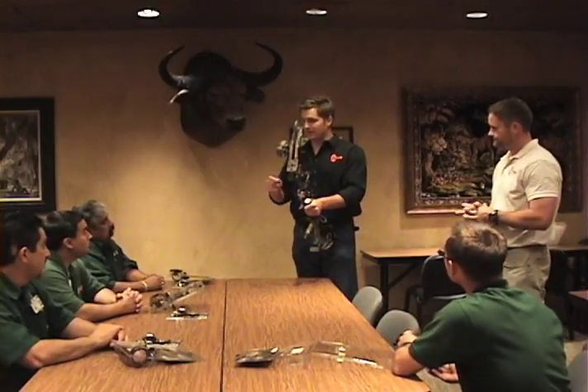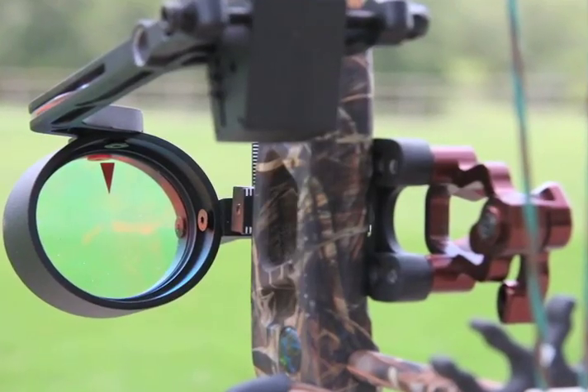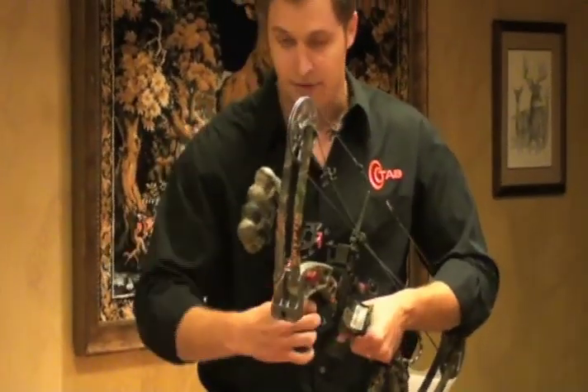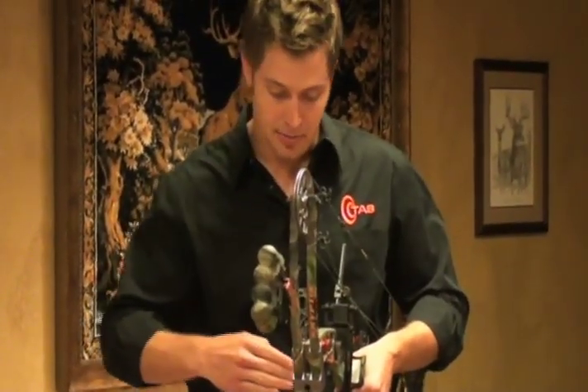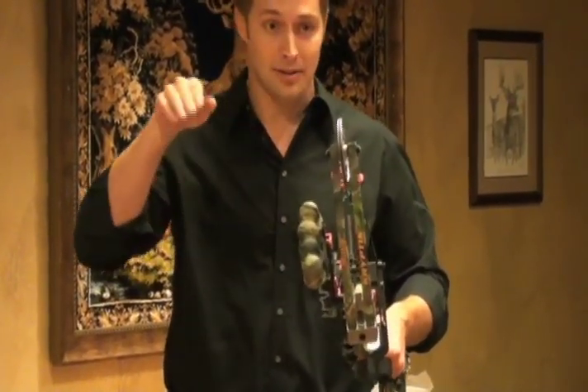Step one — just like any traditional sight, you're going to sight your arrow's impact to the tip of the triangle that's in the lens. If your shot goes to the left, you're going to loosen the front gang adjustment and move this sight to the left to track the point of impact and move the arrow, just like a traditional sight.